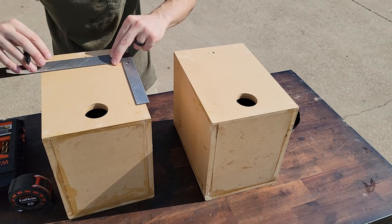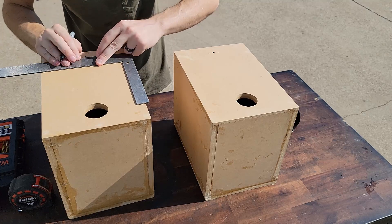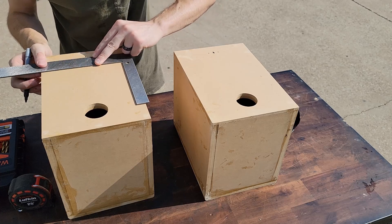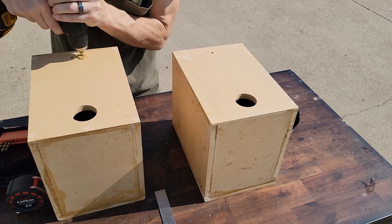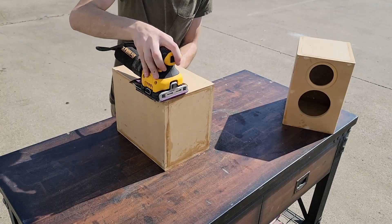Last step before we get to sanding — we're going to go ahead and drill our terminal holes. You can see I've marked our center here and I'm spacing these about an inch apart. Go a little further if you want. I would recommend going just a little bit higher than I did, as it's going to make it easier to insert your terminal wires once you're ready for that part.